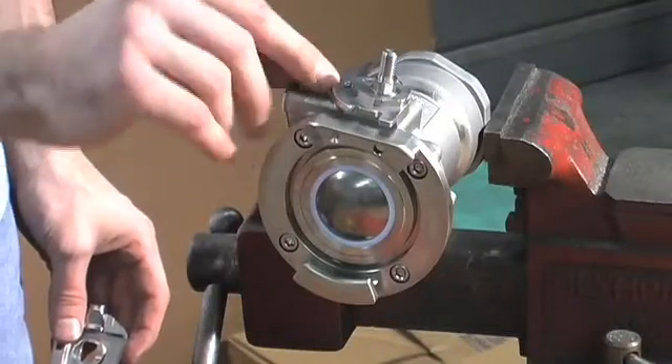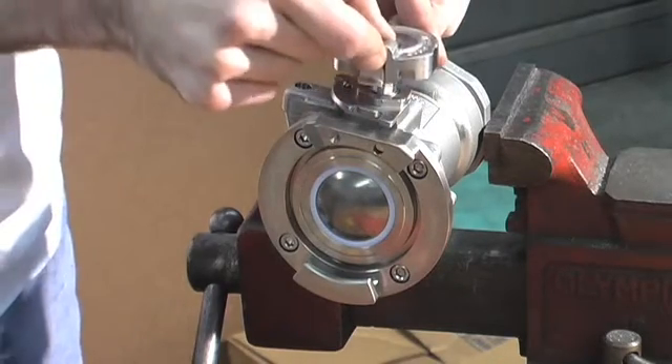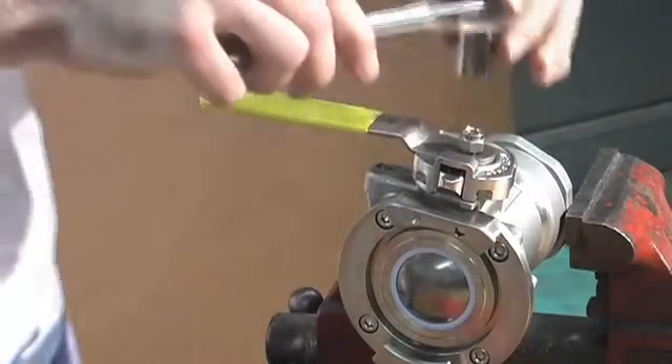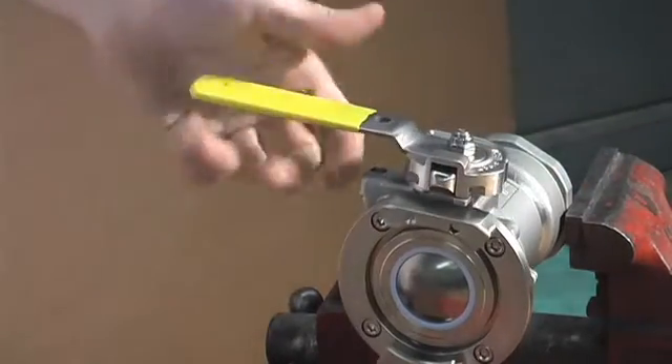Now carefully replace the detent ball. Replace your hub by pulling back the latch until it snaps into place onto the coupler. Insert your handle and tighten down your handle nut. Now your Epsilon coupler is ready to go.